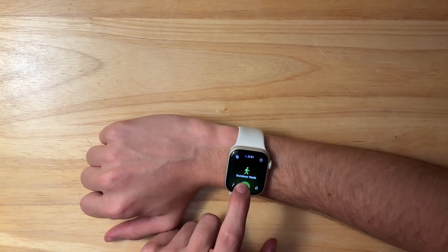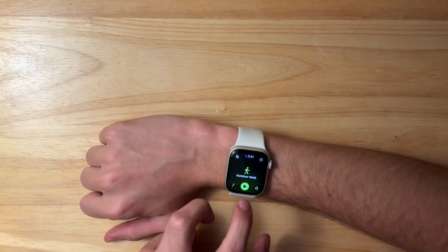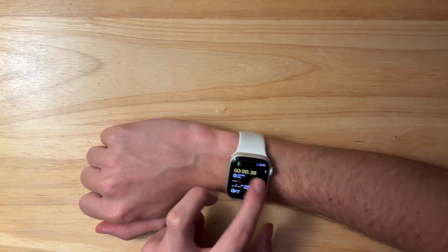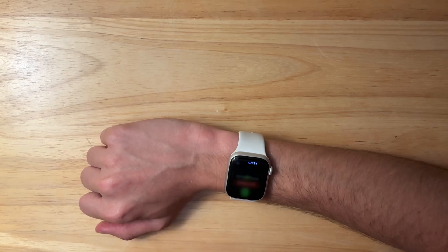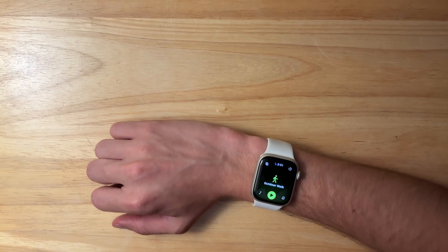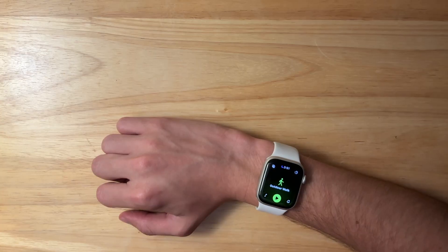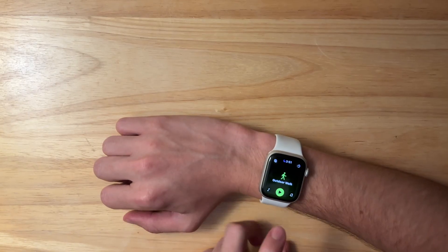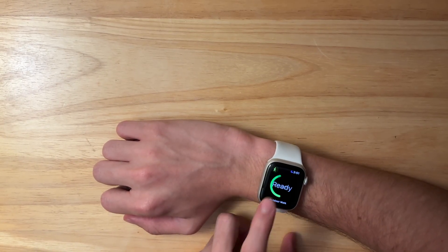You'll also notice that if you tap and hold the play button, it actually has one of the liquid glass effects. A lot of the liquid glass effects are not very visible inside of WatchOS, but this is one of the first ones that has been implemented here. It's a very nice change that we now have the play button with a liquid glass effect.